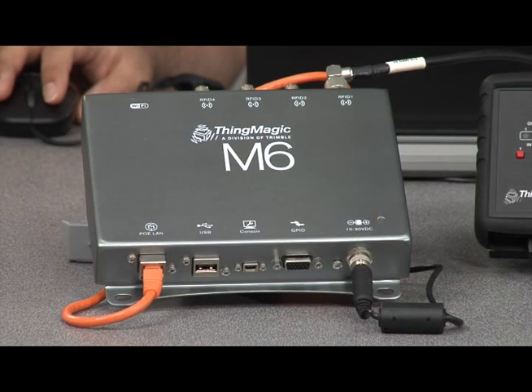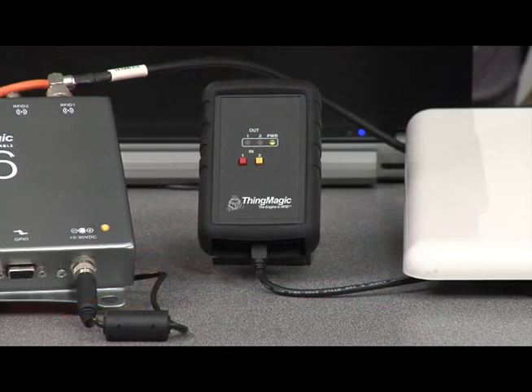So, how do we develop an application that works across all of the readers? We're here with my colleague Kupil Asher, and Kupil is developing an application utilizing the ThingMagic Mercury API. He's got his laptop hooked up to our Mercury 6 reader and also our USB reader, and we're going to be using these readers and others to track valuable IT assets through our environment.